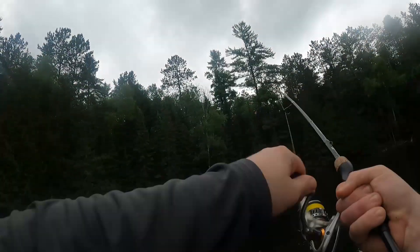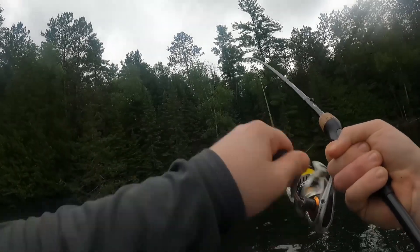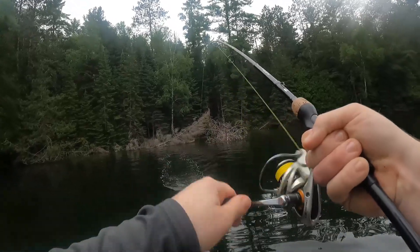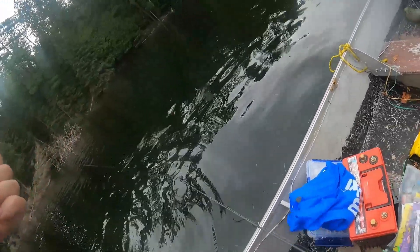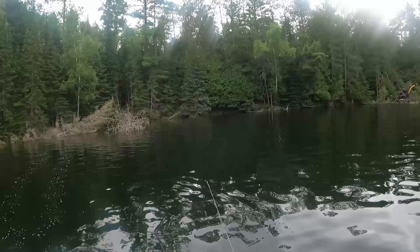There we go — that's a bass! Already? Yeah. If I lose him, he's coming to mine. I'm not going to lose him. He's a good one. That's a nice little one on the little creature bait. Can I hold him? Sure you can.